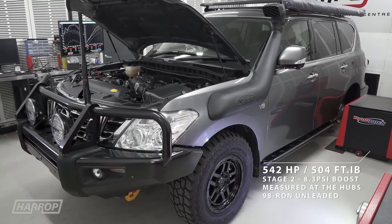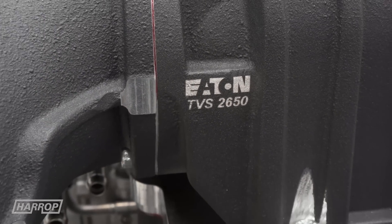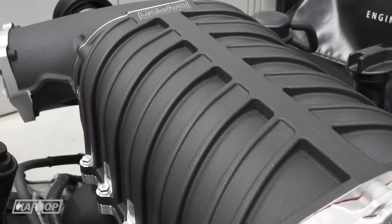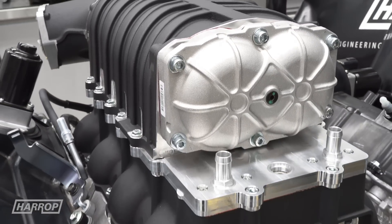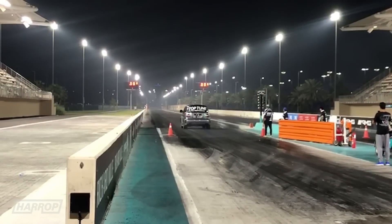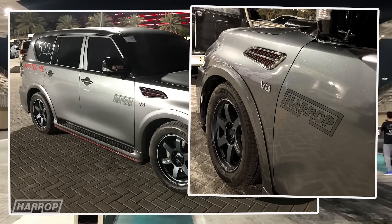And for the heavy hitters, we now have the optional bigger brother TVS 2650 supercharger available for the VK56, which, with supporting upgrades like a fully built engine and high capacity air intake and fuel systems, can support over 1,000 horsepower for the extreme performance at the track required by some of our customers.